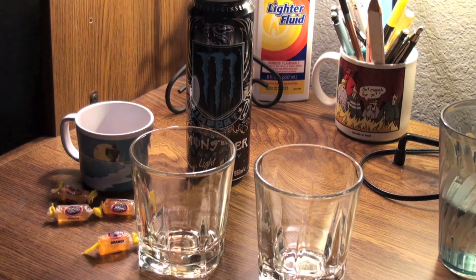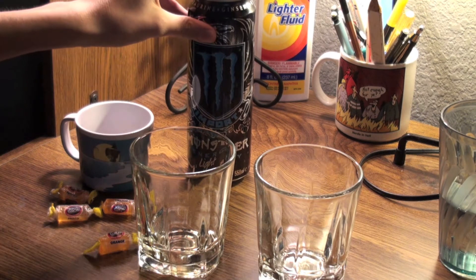Hey guys, I wanted to show you something real quick. So I've got the Monster back here — the import light.